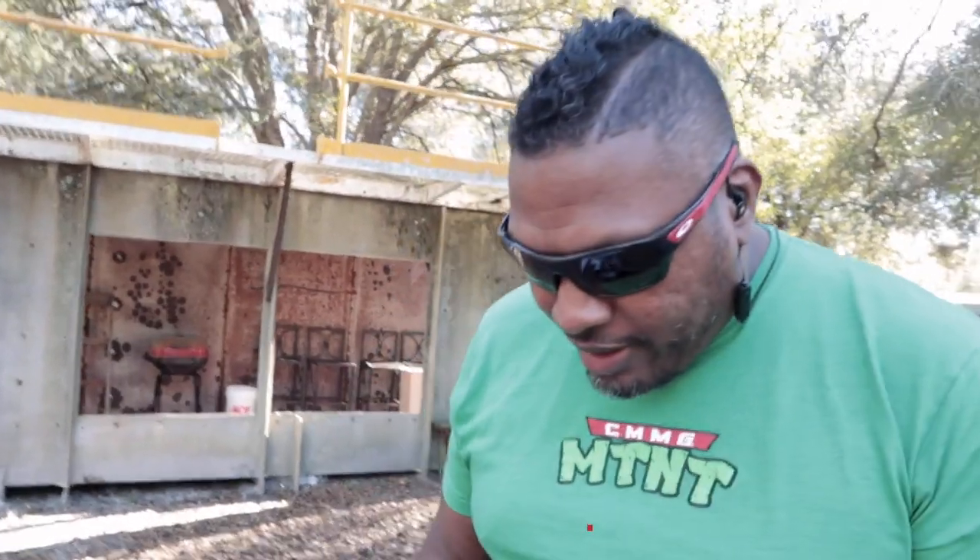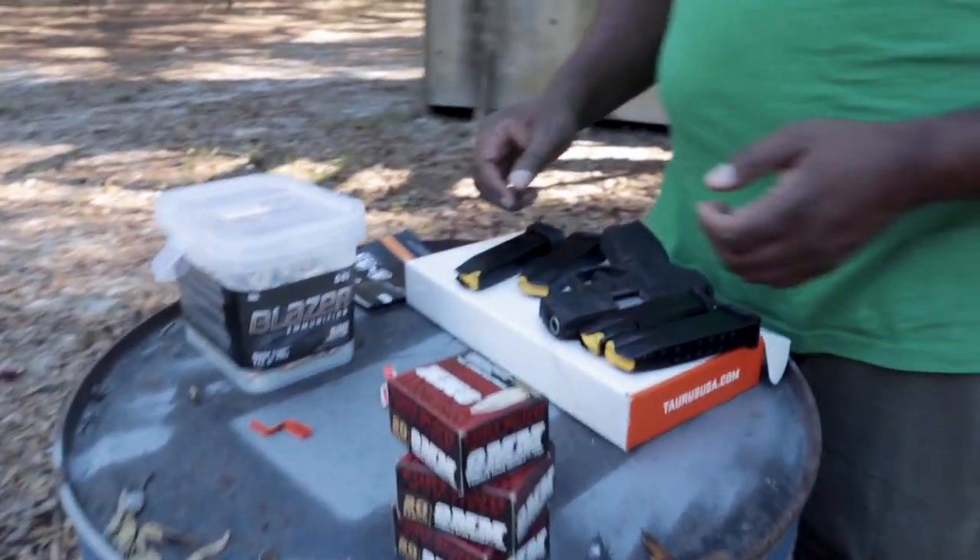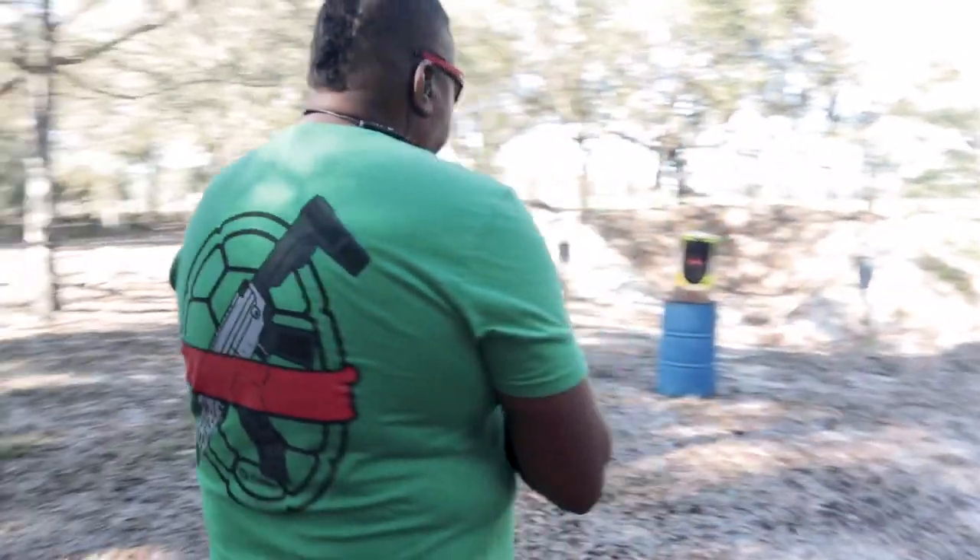Alright, enough talking — I'm going to put some ammo in this. Since I have the G3 magazines, I can load up right now and start shooting. I'm going to start by shooting on paper. We've got Fort Scott Munitions 9mm tumble-on-impact — you can use that as your defensive stuff. And we've also got some Blazer ammo. We're going to go between these two. I'm going to shoot at paper at about 10 yards standing.